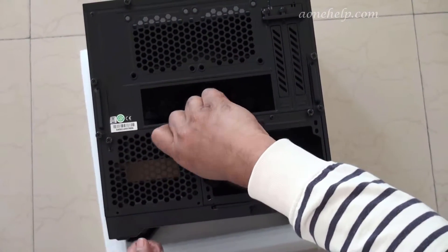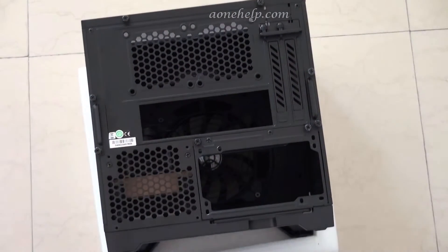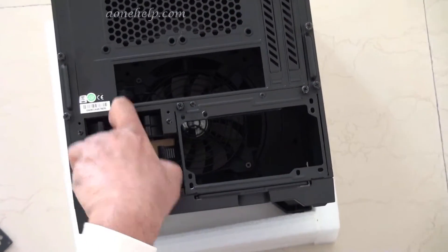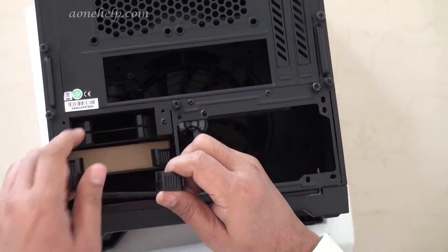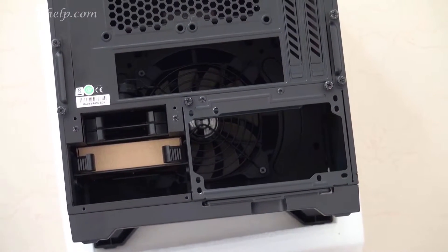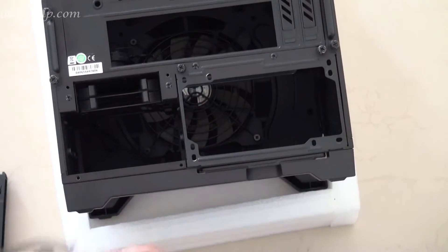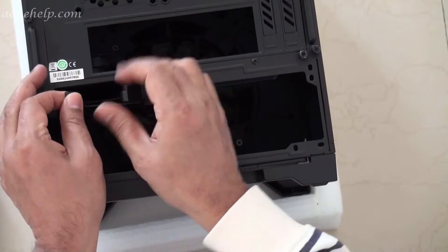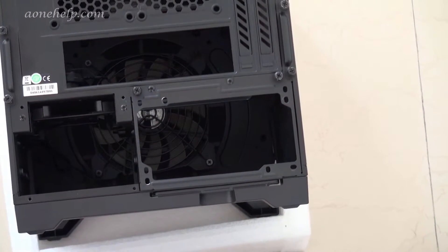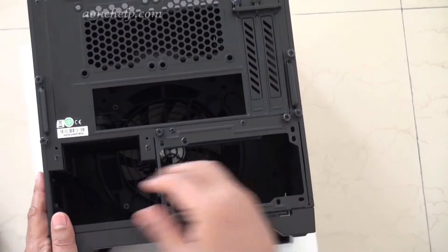Let's remove the vented back plate. There are four trays inside. The first two trays are for 3.5 inch HDDs. There is also a box containing some screws and cable ties. The remaining two trays are for 2.5 inch SSDs. So in all, two SSDs and two HDDs can be fixed.